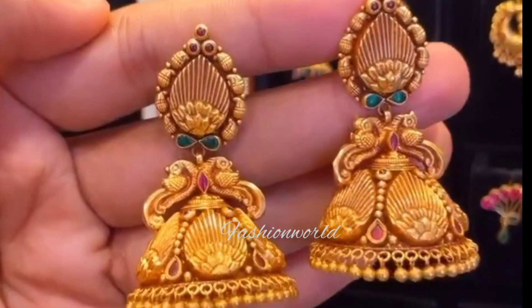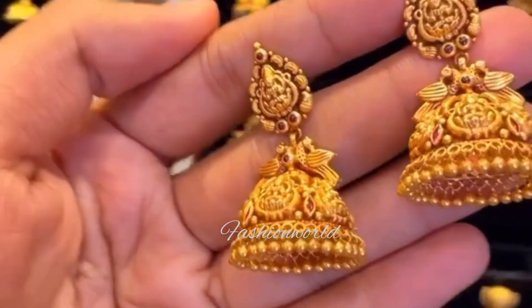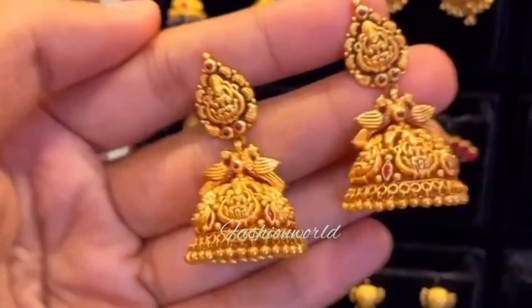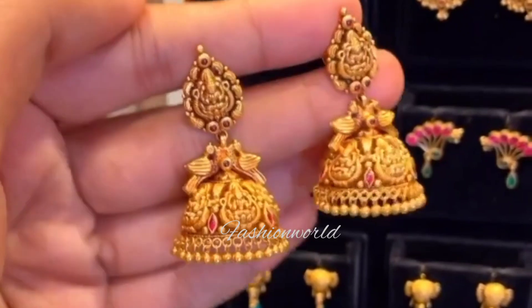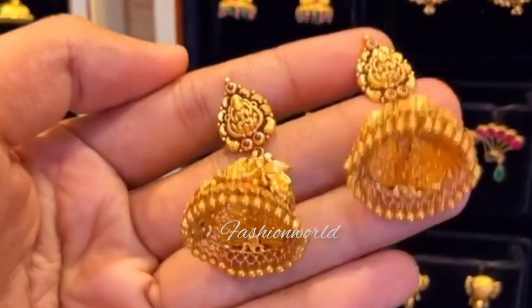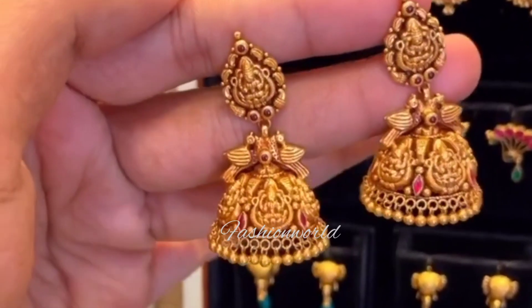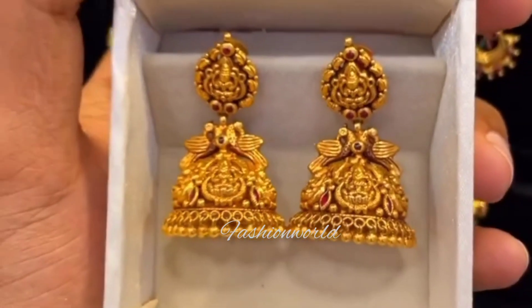Next, you will notice that this is a pretty jumka. The studs are medium size and the jumka is very thin. You will notice the stone — you can use the same color: green, maroon, with stones and beads. These are golden balls — you can use golden balls with color beads.